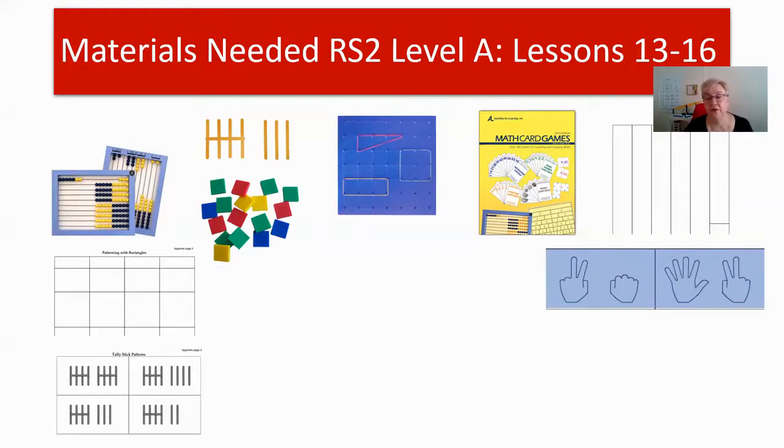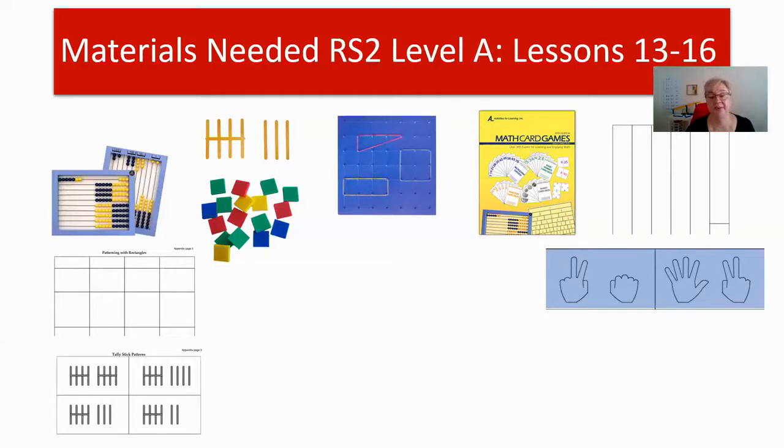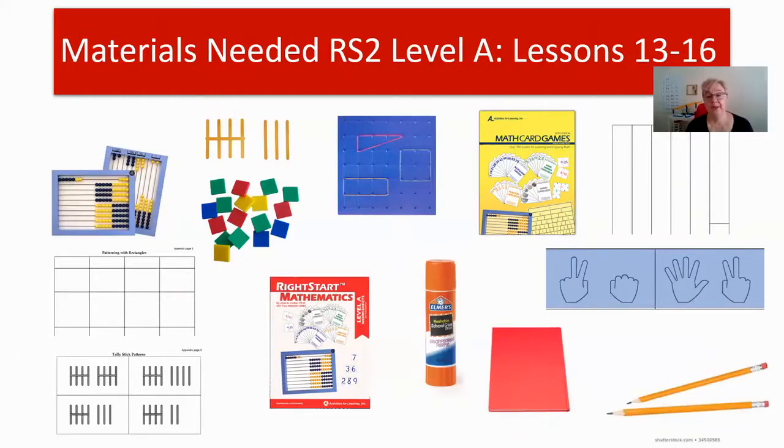You'll also need the finger cards cut out, the patterning with rectangles — those rectangles need to be cut out — and your tally stick patterns, which is appendix page three. You'll need worksheet one this week, two pencils preferably not the same length, two flat books, and some glue. These are the items that are bolded in your materials. I have a glue stick here; I find it easier to use with a kindergartner.